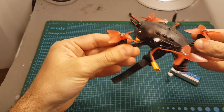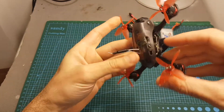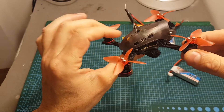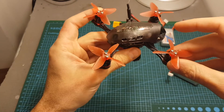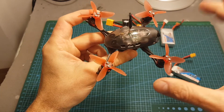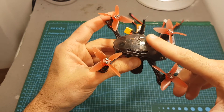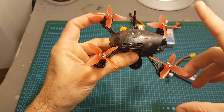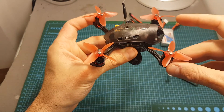I think that the price point of this quadcopter is very good. The motors cost about $60 separately, and if you add the all-in-one stack at about $46, you reach about $106. Add the FPV camera at about $25 and you're at about $130. Add propellers and the receiver and you reach about $150 without the frame. So the price of $150 including the receiver is a great price. I'm also going to include a coupon that will reduce 8%, which is $12 — check the description and use the coupon if you want to get this quadcopter.